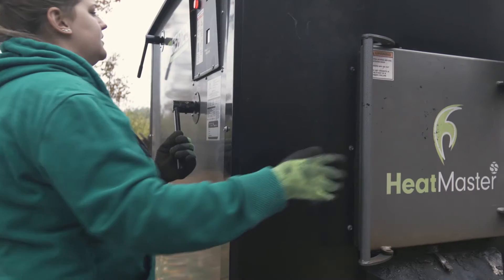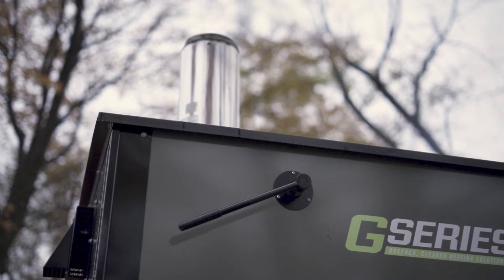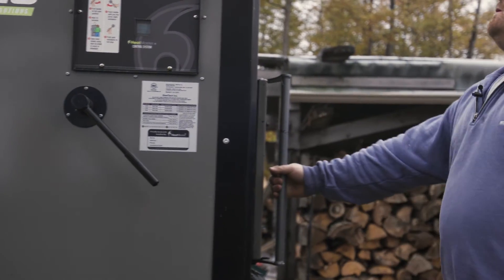It doesn't matter if hydro fluctuates up or down — my heating is next to nothing. Other than the few pumps it runs, you're not depending on anybody else but yourself, and you can keep your house as warm as you want. As long as the wood's there, you have lots of heat.